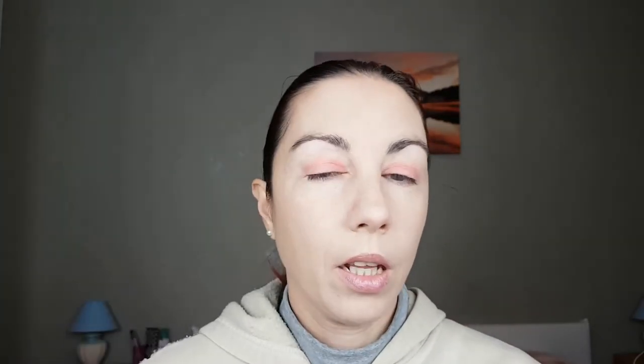You can use any shadow you want. I have three sleeves on because it's so cold — there's no heating in this room, which is why I have so many layers on. With the same blush brush I'm going to apply blush on the cheeks to give a little bit of warmth to the face.